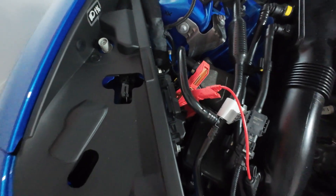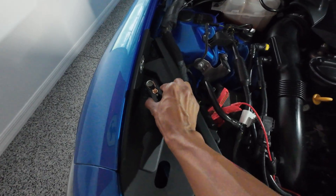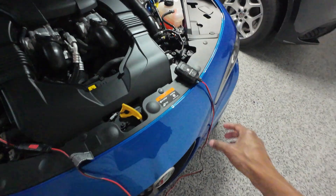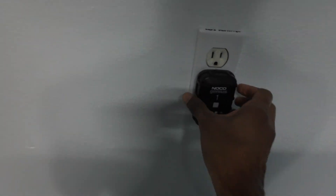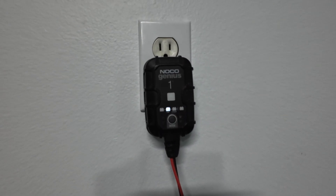Once that is secured, grab the negative lead and connect it to this ground post right here. Once you have those two things connected, go ahead and take the unit and plug it into an outlet. This will cycle through for a minute and then it'll be ready to use.